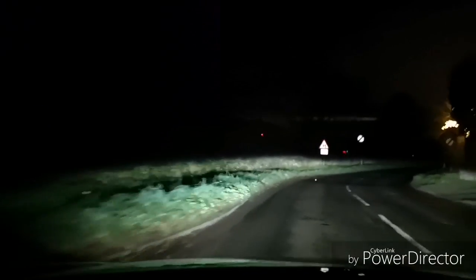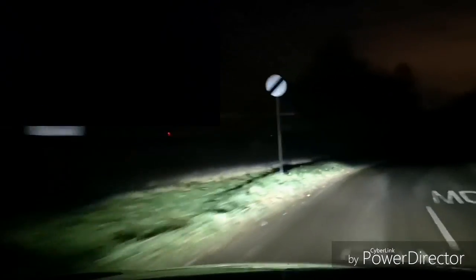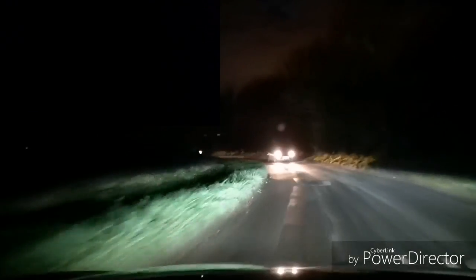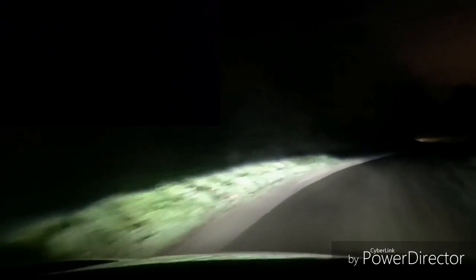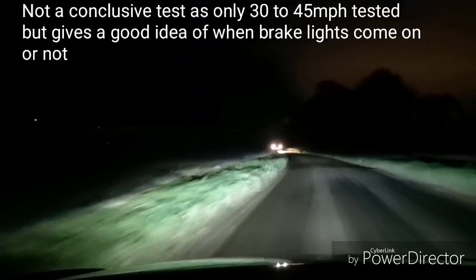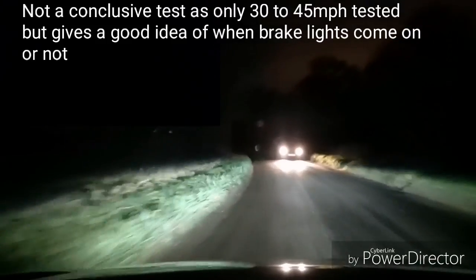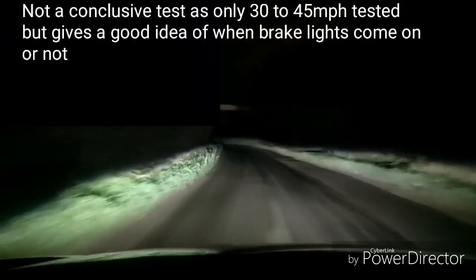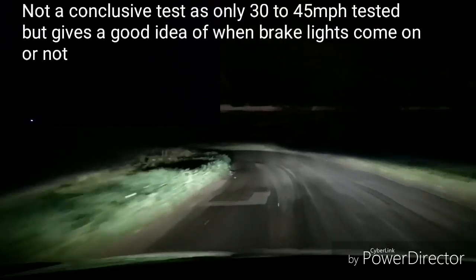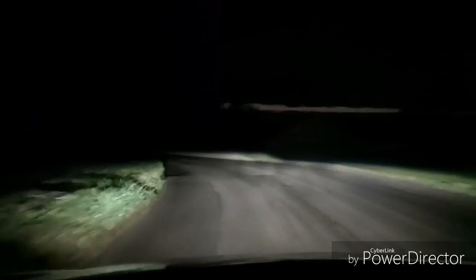Let's try regen level one again. Regen level one, we're doing nearly 40 — off the throttle, off the throttle, still off the throttle. Accelerate and off the throttle very gently. Still doing 35. Accelerating and off the throttle very gently. I can't see a brake light on.